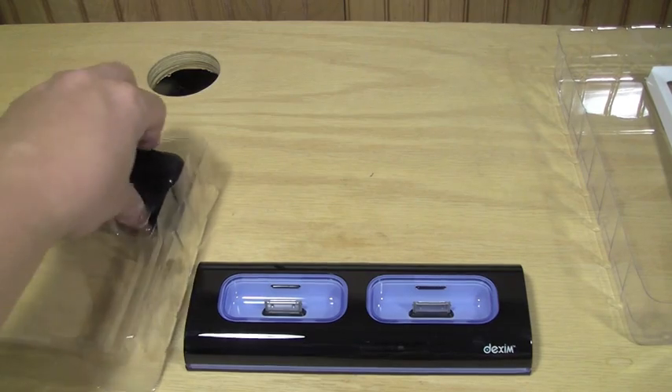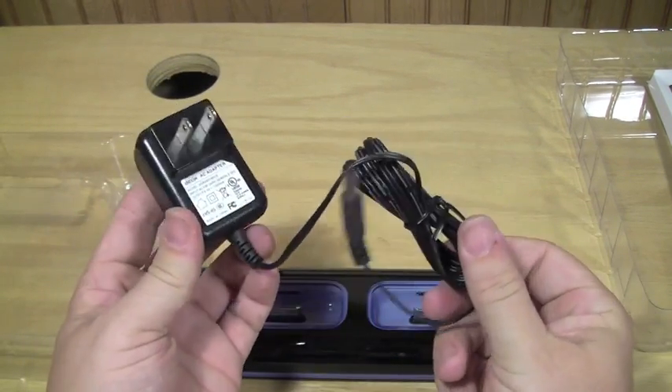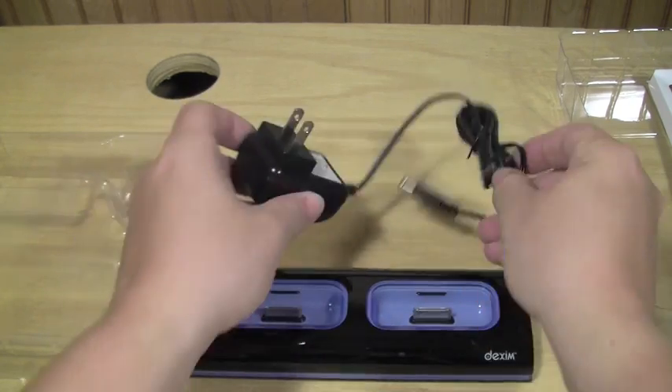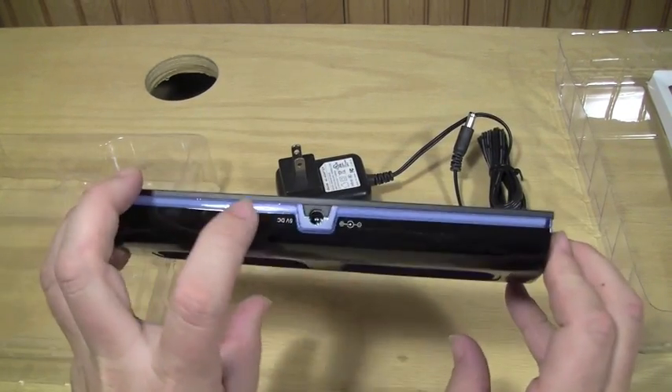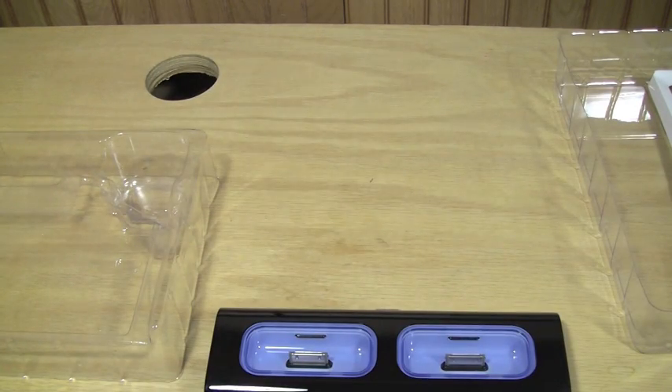Also included is your charger, which is a very nice long cord. You plug it into the wall and it goes into the back of the dock. I actually have a charger plug nearby so you guys will see what I see when I start using this.